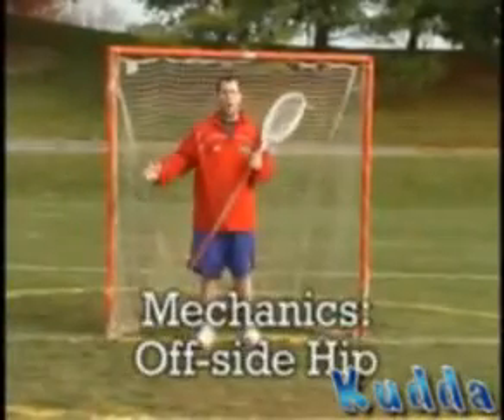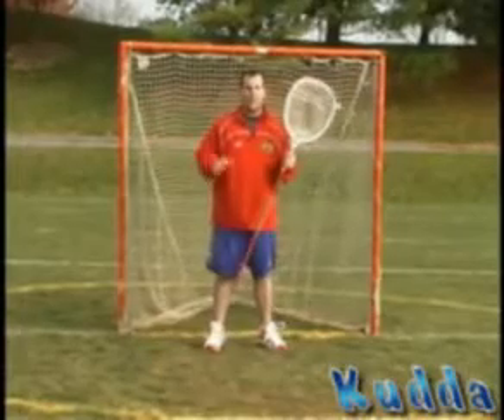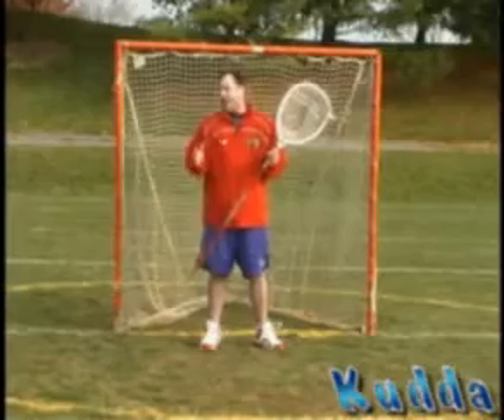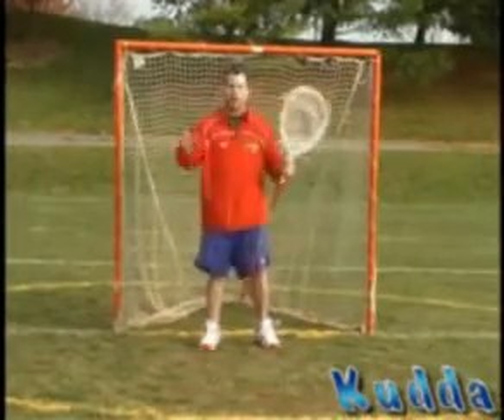Next, I'd like to talk about offside hip. Like the stick side high shot, offside hip is a little bit different, and there's also a little gray area sometimes as to whether you want to go underneath and make a save or go over top, and I'll explain.